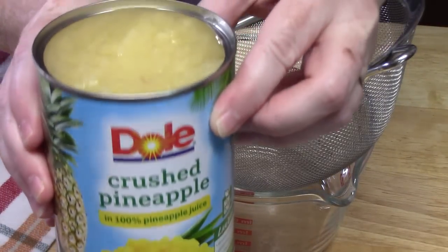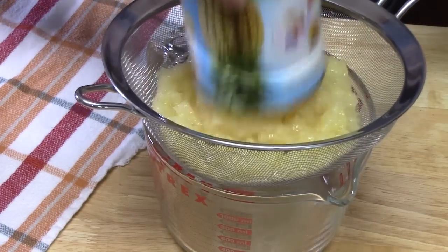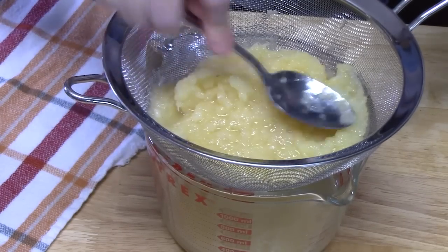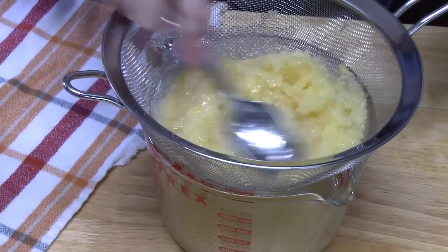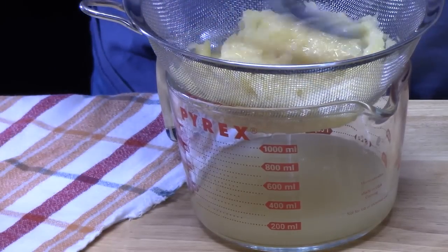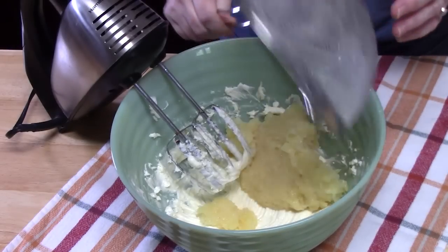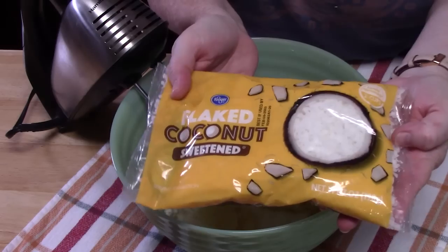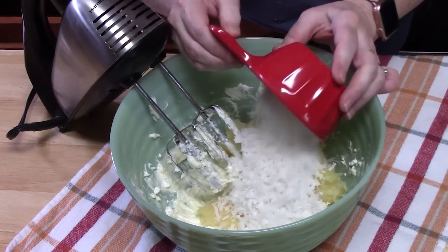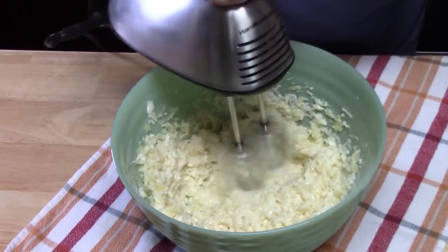You're going to need a 20-ounce can of crushed pineapple. Drain it and get all the excess juice out — we don't want it wet. It'll make a good juice to drink while waiting for this pie! Just put your strainer over a bowl, pour your pineapple into it, and use your spoon to squeeze the juice out. Add the drained pineapple to the cream cheese mixture, then add one cup of sweetened coconut flakes and mix until just combined.